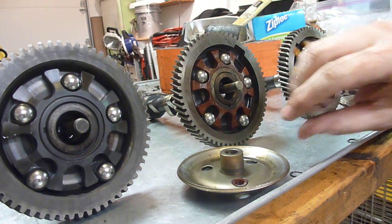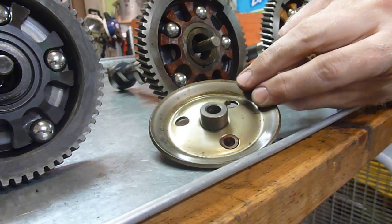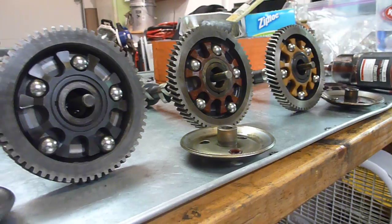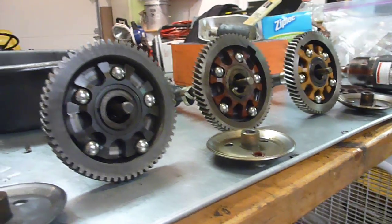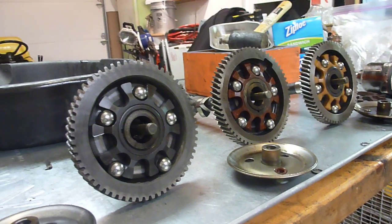The ball bearings press on the governor cup, and you can see where they've been running on it. The governor cup then pushes out on the throttle arm — that's how the governor works. As the engine slows down, it opens the throttle even more, so you get more gas and more power.